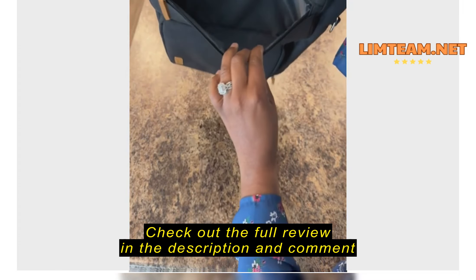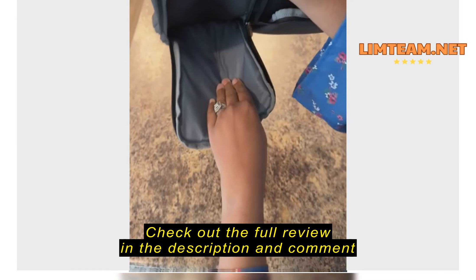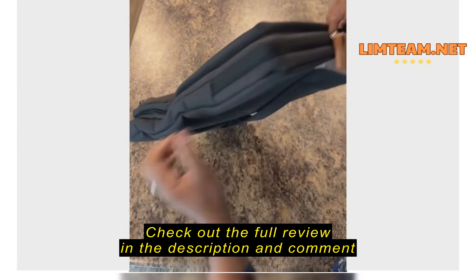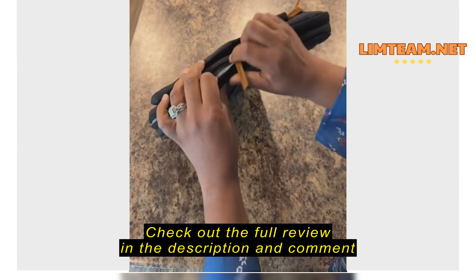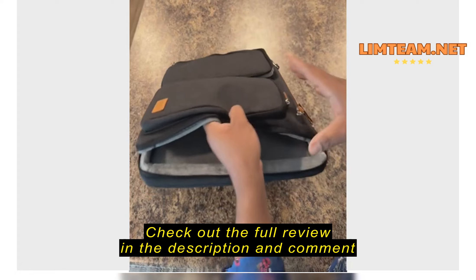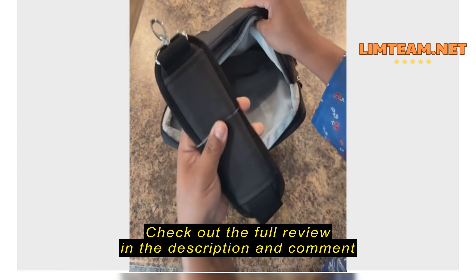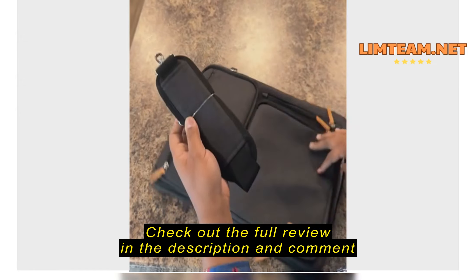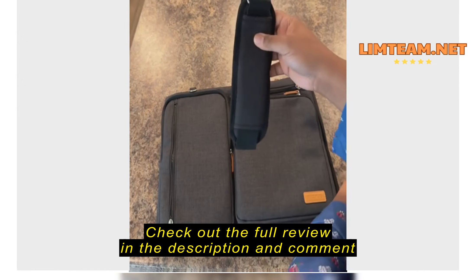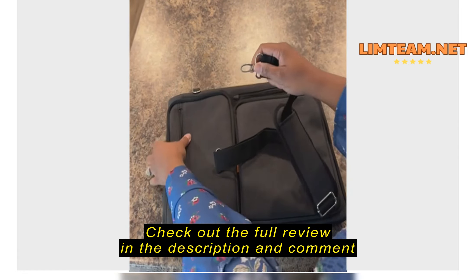There's a pocket right there, a pocket on the side here, and a pocket down here. We're going to open this. You slide it through here and it comes with a strap.